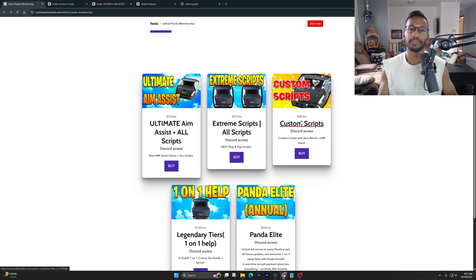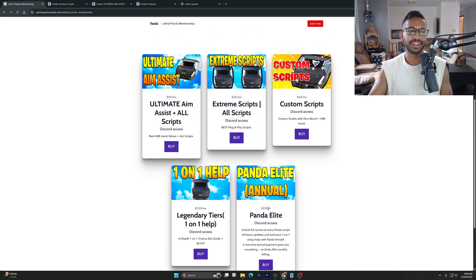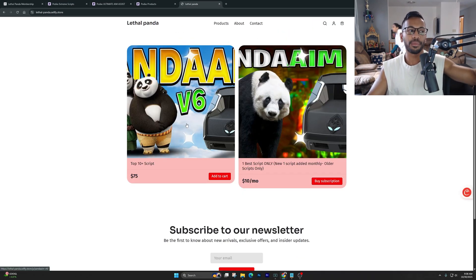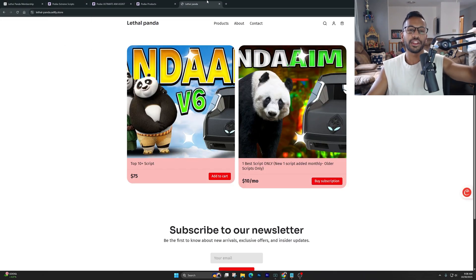The Custom Scripts tier uses your exact in-game settings and weapons to make a customized script so you don't have to adjust anything. If you're brand new to the Cronus Zen, I highly recommend the Legendary tier — we get on a one-on-one call to make sure your Zen is set up correctly. The Panda Elite is a one-time purchase per year giving access to all tiers. We also have a Sellfy option if you just want all the scripts for a one-time purchase.